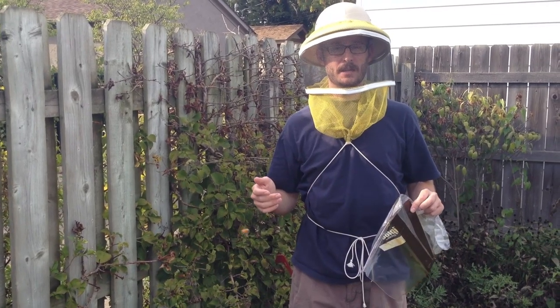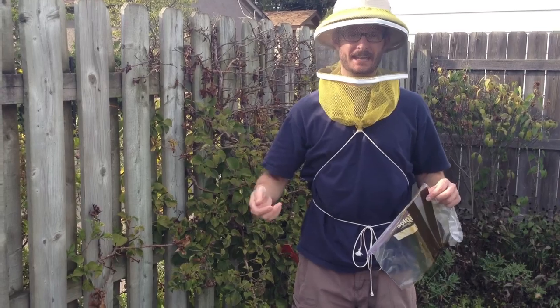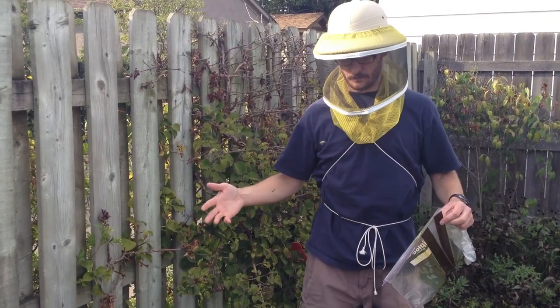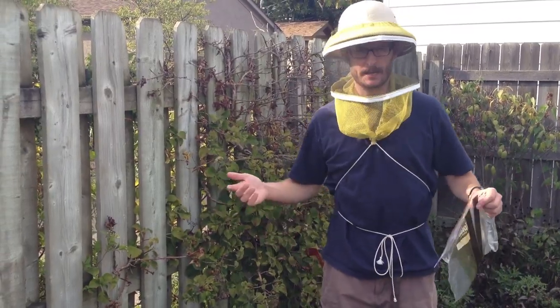What's good about this according to Barry is the bees will eventually break this down and carry it out. So it's not like some of the other medicines that are on plastic strips that you have to get back in and take out. You put this in, put your feeder on and you're done in the fall - or any time I guess.